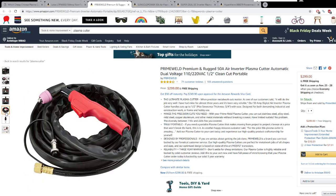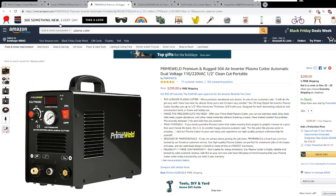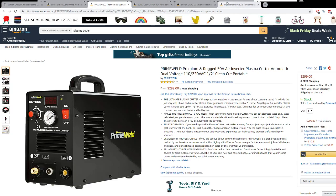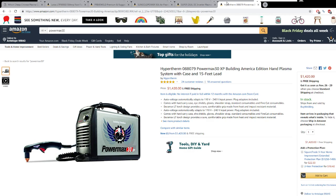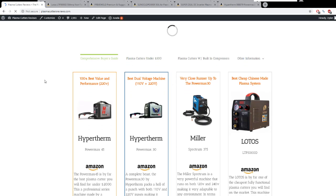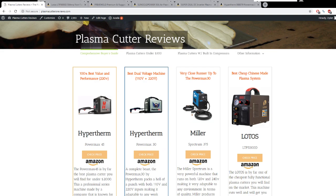Another thing I like about the Prime Weld is the torch — the button is different from the other ones; it actually has a larger button, so when you're wearing gloves it's easier to press, which can be very important. As for top-of-the-line units, if you're looking for a professional style machine I would recommend the Hypertherm PowerMax 30 — it's a dual-voltage machine and the closest brand to these style machines. However, if you're looking for strictly a 220-volt machine, I would definitely go with the Hypertherm PowerMax 45 — that is, without a doubt, the best bang for your buck. You can find buyer's guides for all of these over at PlasmaCutterReviews.com.